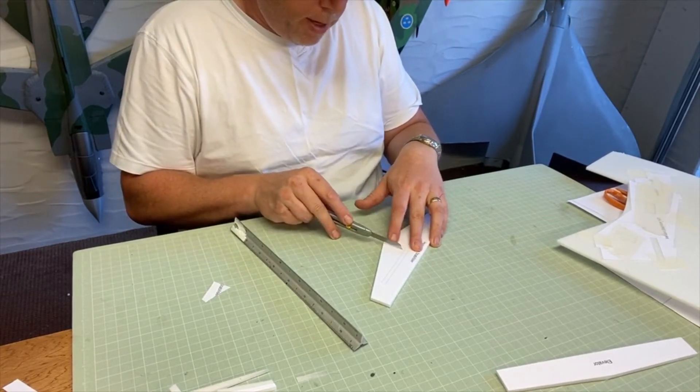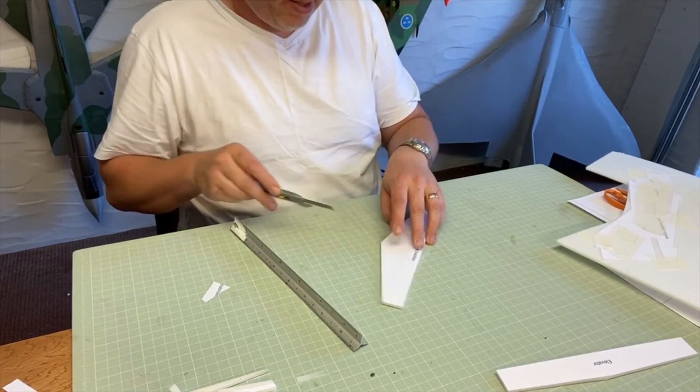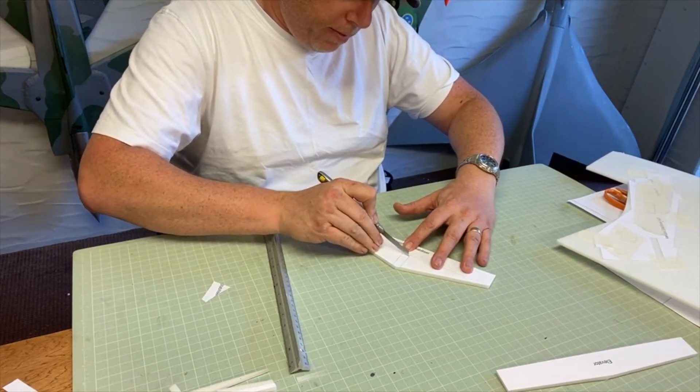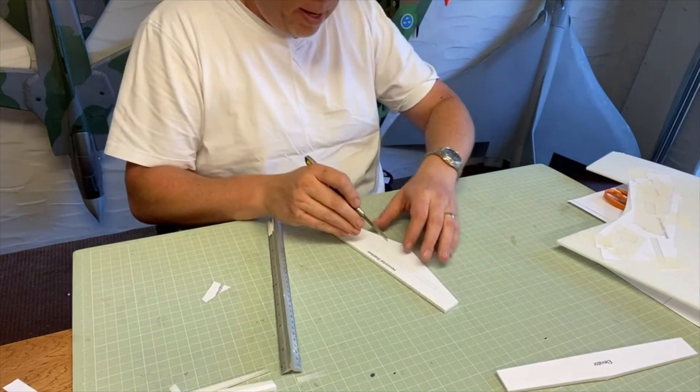It's very important to have a fresh blade when you begin every new plane. Even though foam is mostly air bubbles, it's amazing how quickly the blade gets dull.